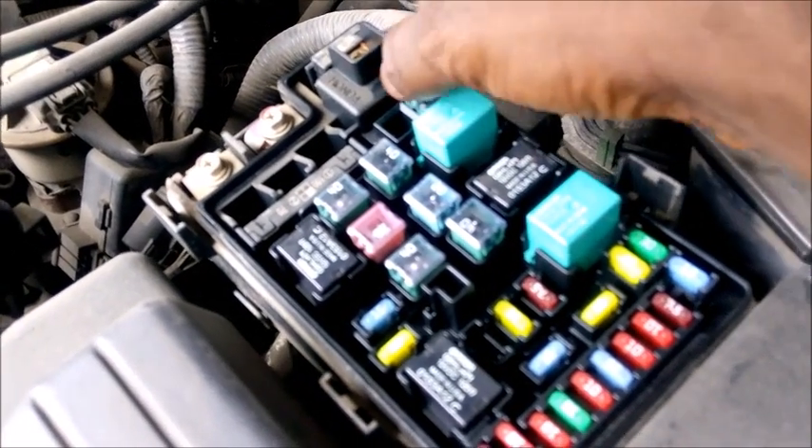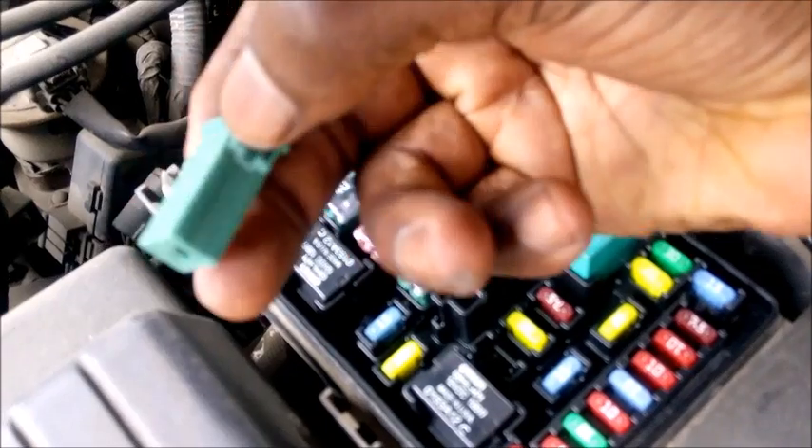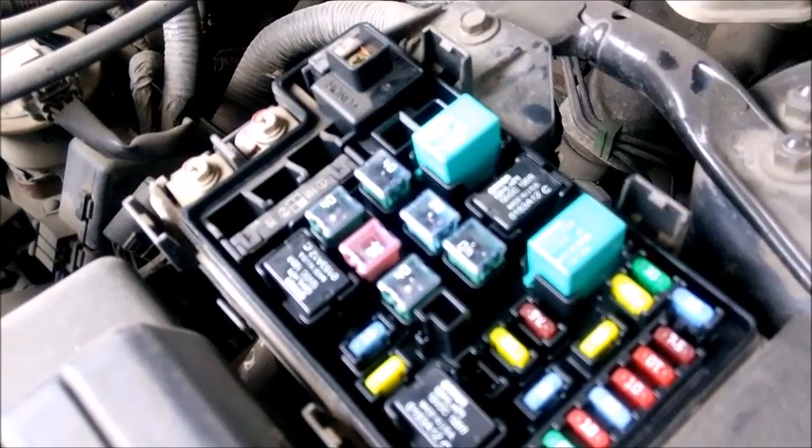This is a 40 amp relay that is responsible for powering the blower motor, so let's check it out and see what's wrong with it.